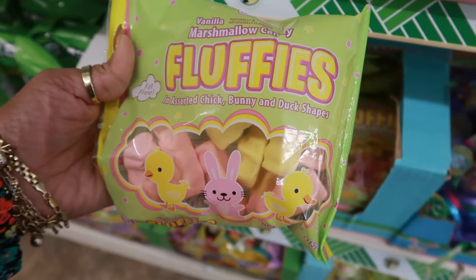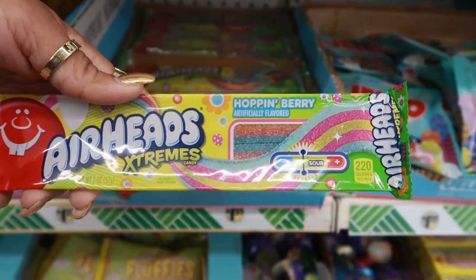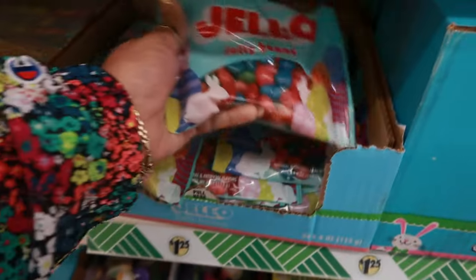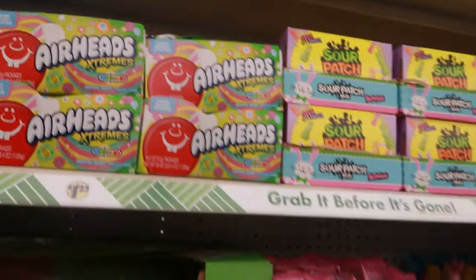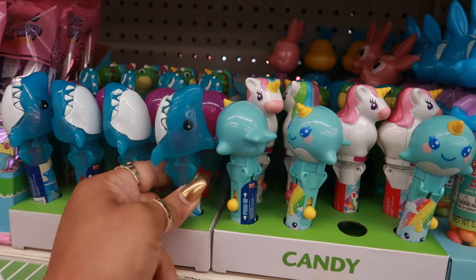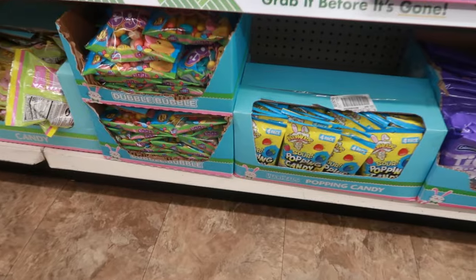Fluffy's vanilla marshmallow candy eggs. Hop and Berry. The Airheads Extremes — those little strips. You have some Jello jelly beans. Lots of new candy. Look at these little dispensers — the little shark. Or you can get the big bunny. Popping candy.